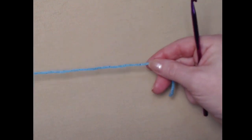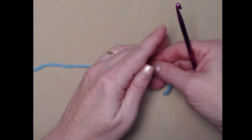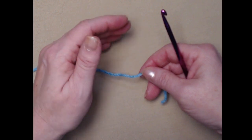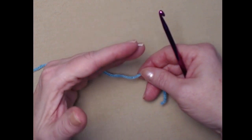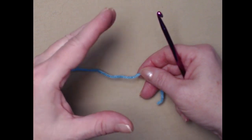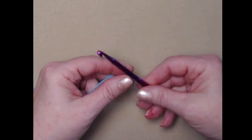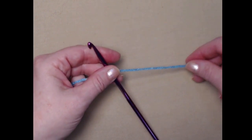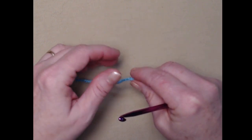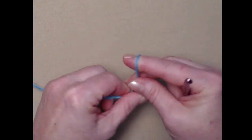We're going to start with square number one, the basic granny square. I know there are lots of different ways to make granny squares, and I'll show you my favorite way. In crochet there are lots of ways to come up with the same results, so if you have a way that's more comfortable for you, feel free to use it. I'll just show you the way I find nice and easy.